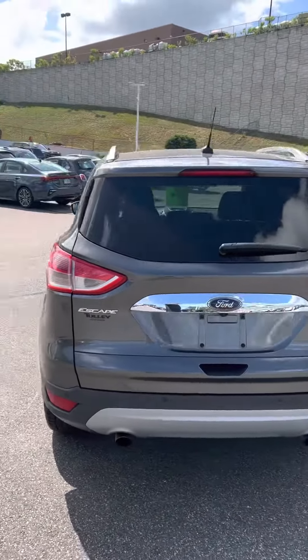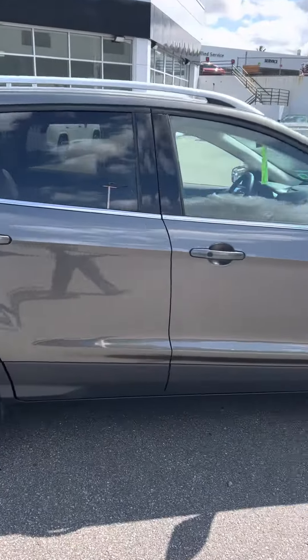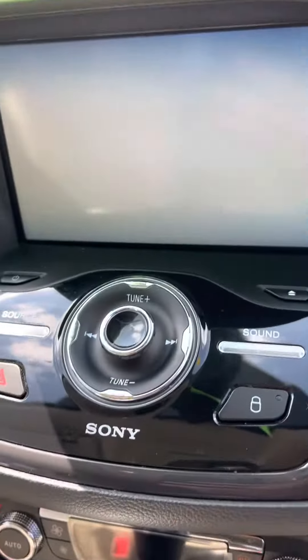It's got four-wheel drive, it's a Titanium trim with alloy wheels. Coming inside real quick — it's got leather seats and a touchscreen right there.